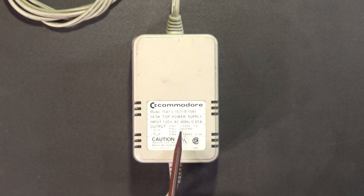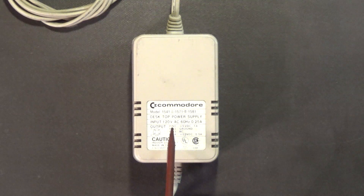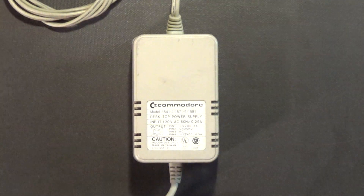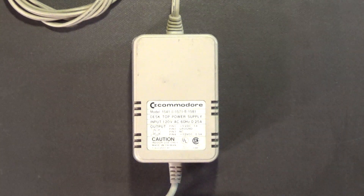Even the case and everything is exactly the same. Commodore did not make these power supplies — I believe this DVE company not only made the power supplies for the Enhancer 2000 but also for the Commodore disk drives. So if you ever get one of these rare Enhancer 2000 disk drives without a power supply, you can just use a Commodore power supply and it'll work just fine.